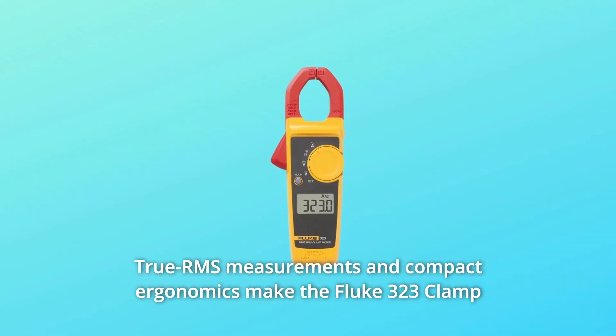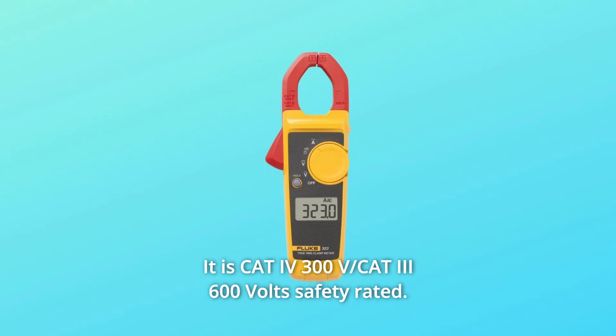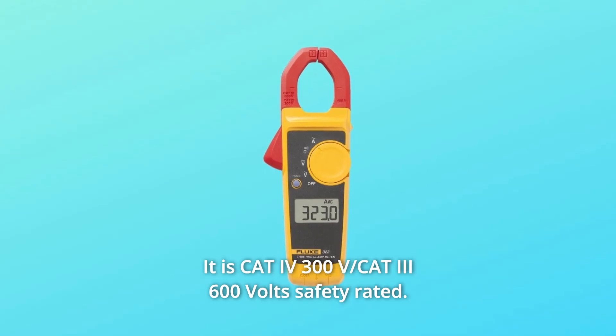True RMS measurements and compact ergonomics make the Fluke 323 clamp meter the best general-purpose meter for electricians. It is CAT IV 300V and CAT III 600V safety-rated.